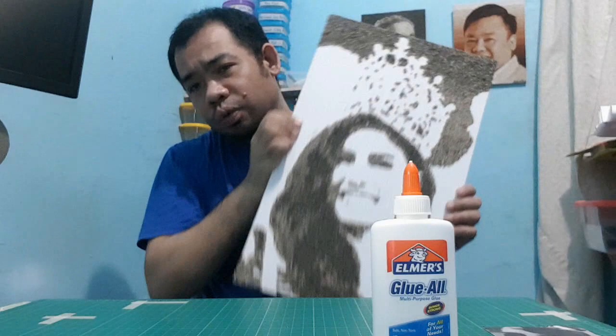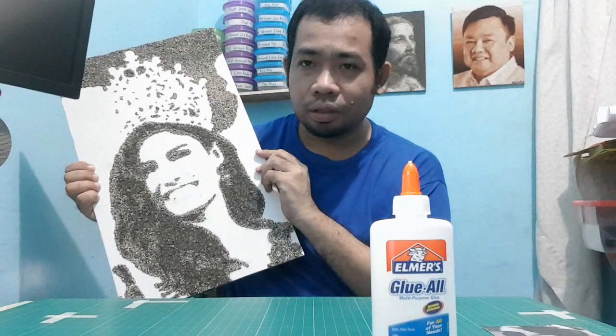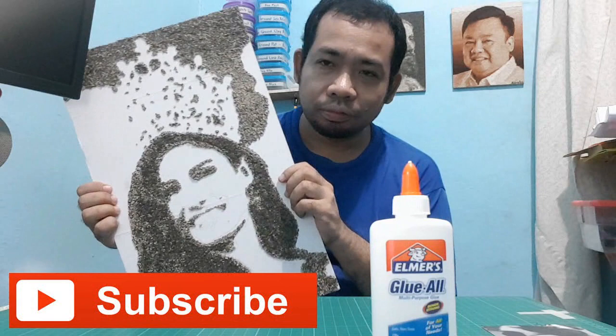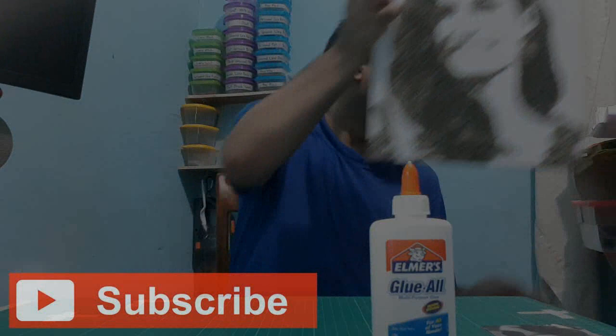Okay, I'm going back to finishing my artwork. If you want to see the finished product of this one, please click subscribe so that you'll be notified when this is finished. Thank you for watching.